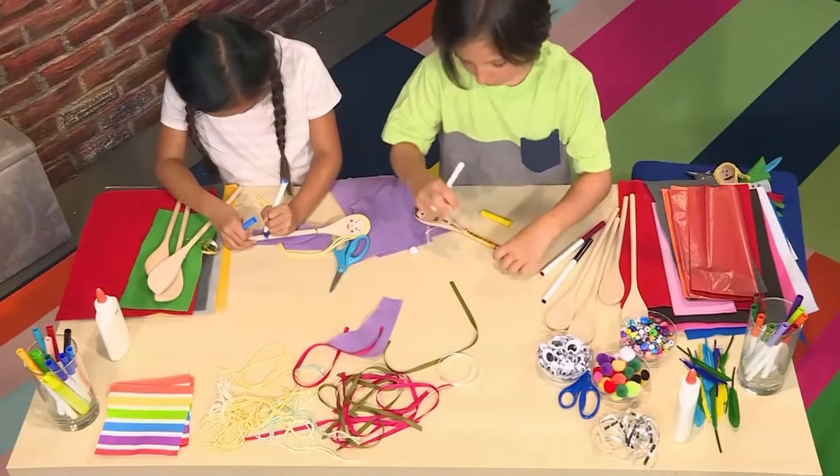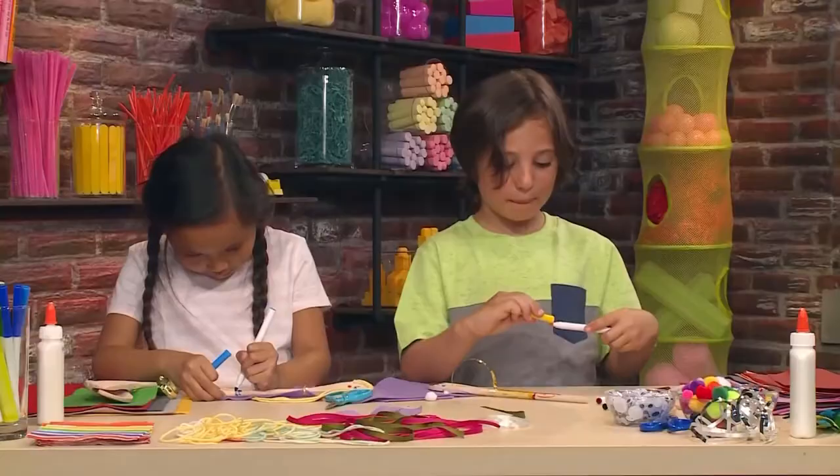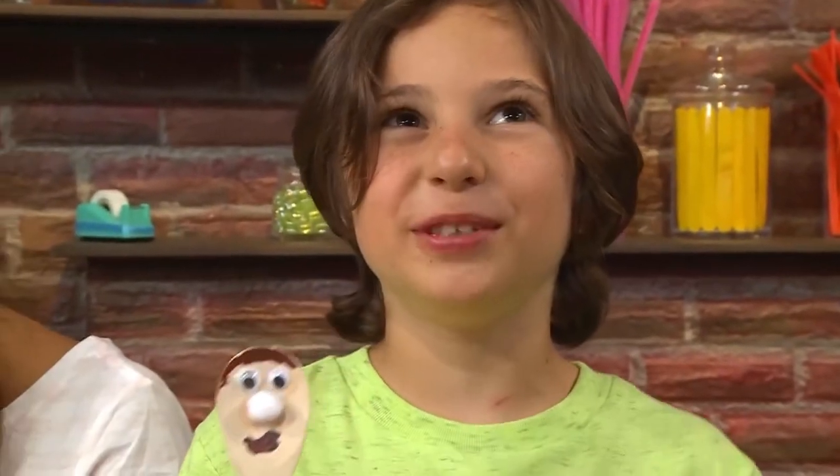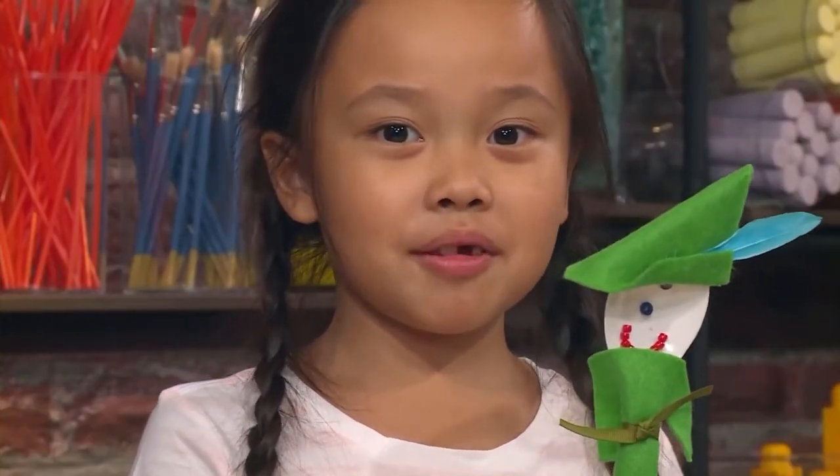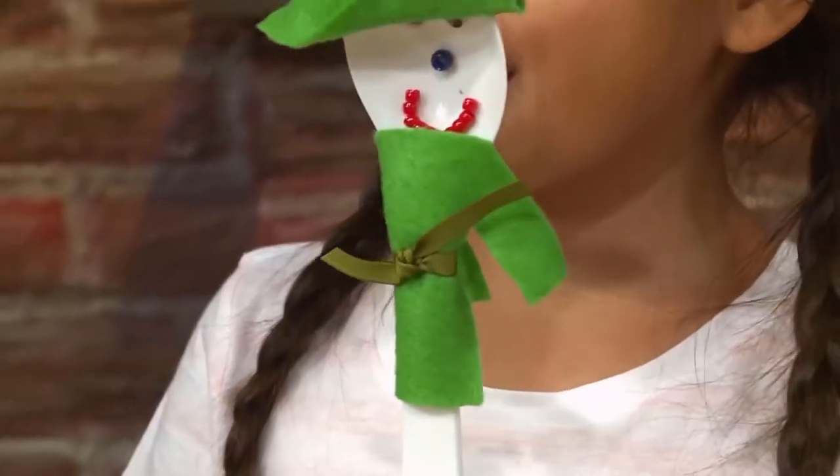Almost done! Voila — my done puppet! I want his name to be... Daniel. My puppet's name is Amanda, and she's a princess that lives in the castle. If you don't have a wooden spoon, you can use a plastic spoon like this.